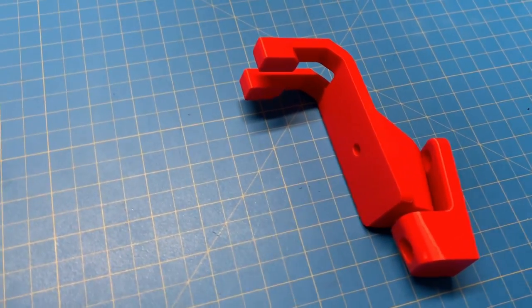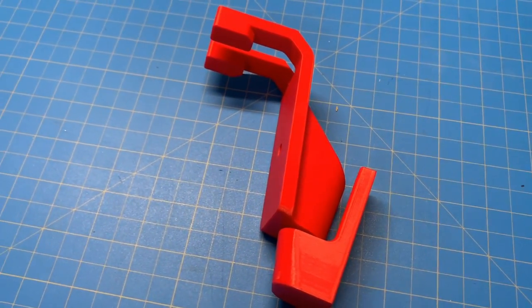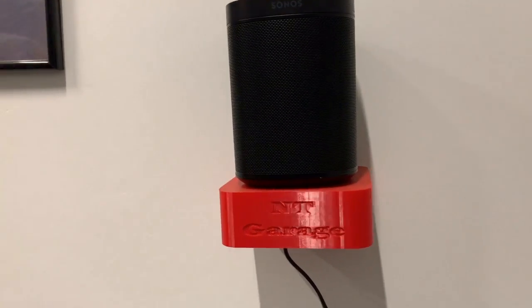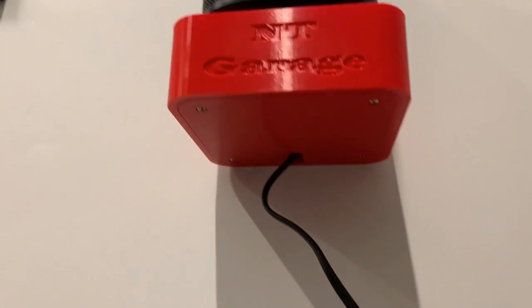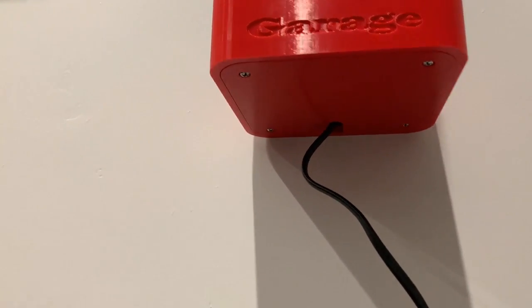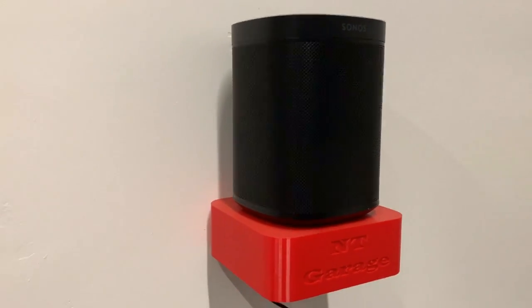I have two different kinds of Sonos speakers in my house so I had to make mounts for them. This is one of them that I made. Here's the other Sonos speaker mount that I made. And as you can see, if you look underneath, the bottom comes out and you can tuck all the wires up inside of that. It's basically a hollow box on the inside. Pretty cool.